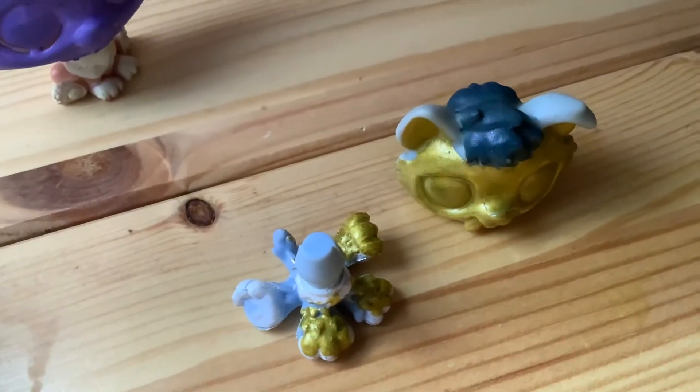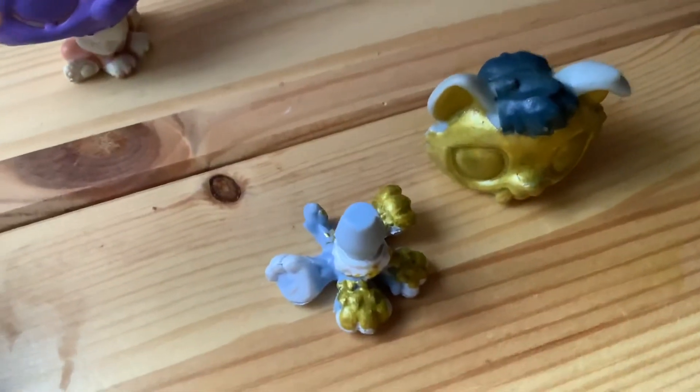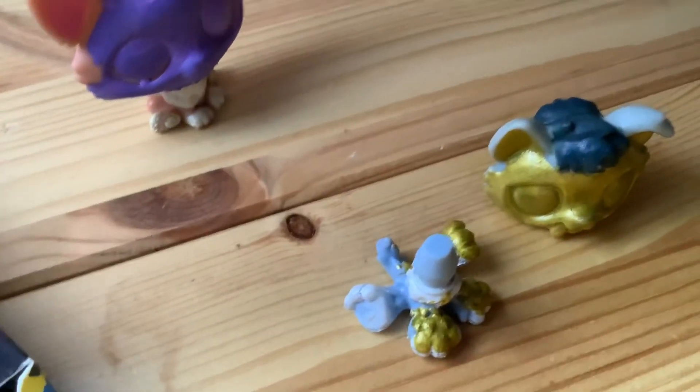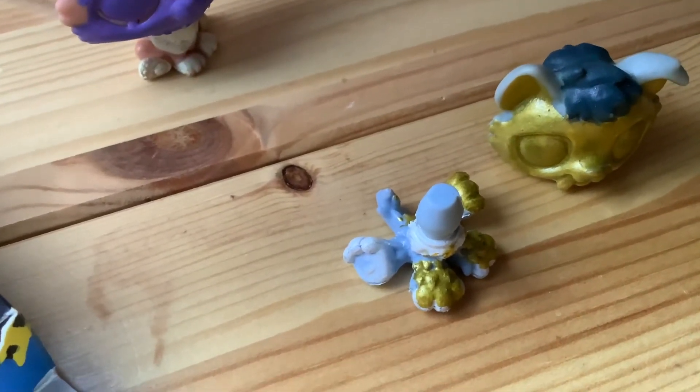This is going to be very creepy — like, do a horror story. But if I risk seeing that... if you like that, that's it. Thank you for watching. Bye, bye, bye. Thank you.